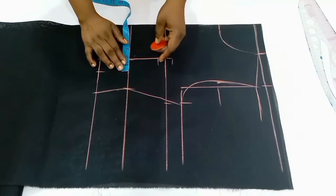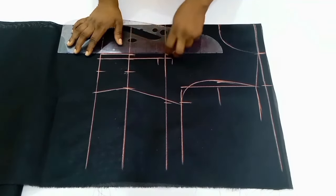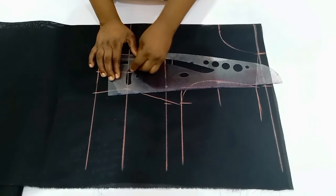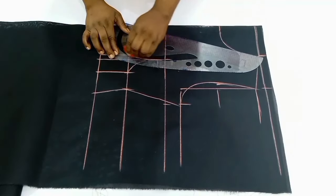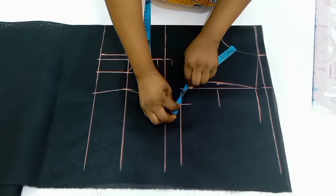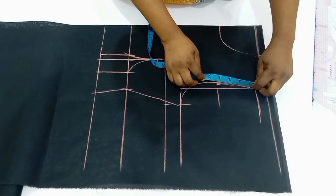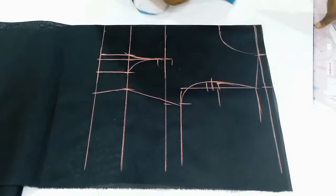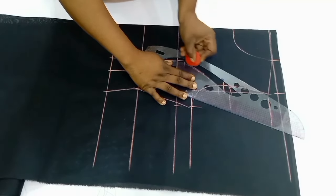I marked half an inch on the center and repeated the same thing on the under bust points — 1.5 inches on the side front and half an inch on the center front. Then I connected with a straight line, and after that I'm going to connect with my curve into the 0.75 inches below the bust point. Now I'll move over to the armhole, measure what I have there, divide it by two, mark it down, and then tighten the armhole by one inch — taking half an inch from both sides.